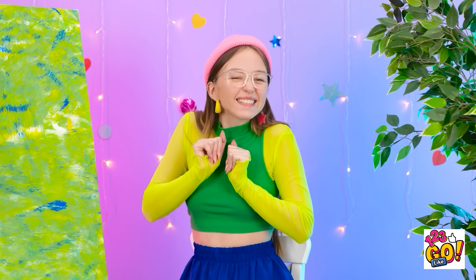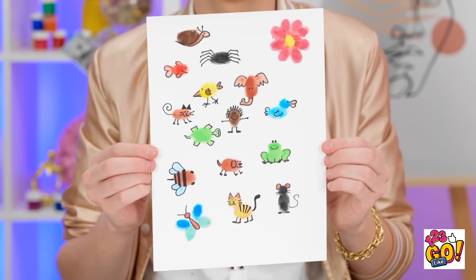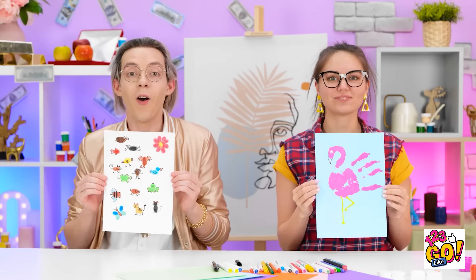Who wins, Lily? It's so cute, Matthew! So creative, Stacy. I love flamingos. This is the hardest one yet. I think you both deserve to win — you both did great! Yes! Come here!